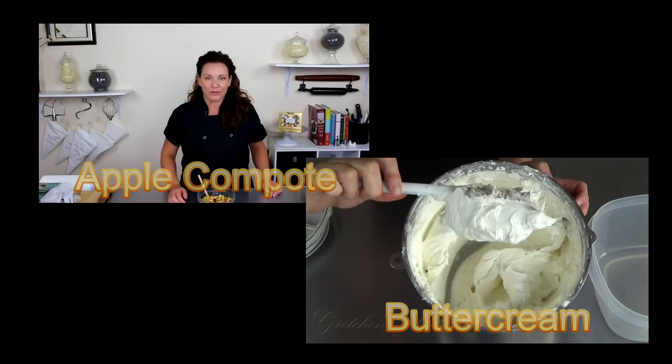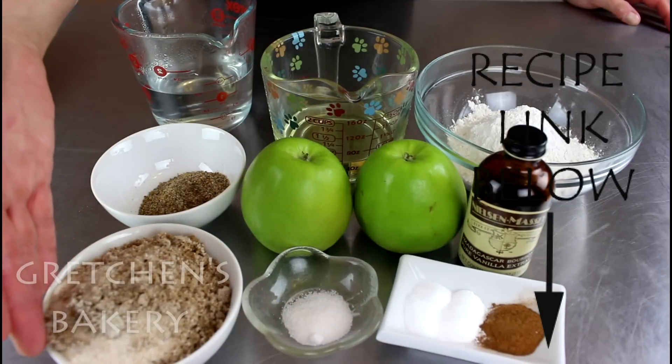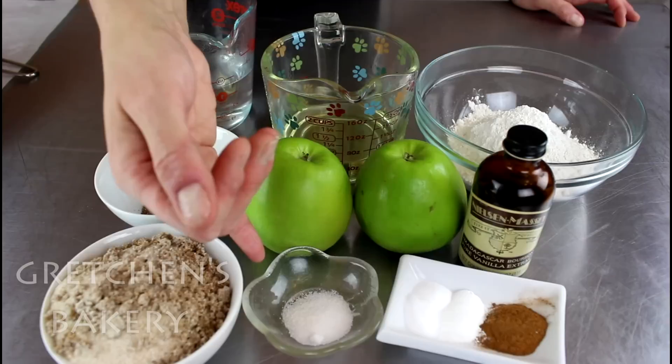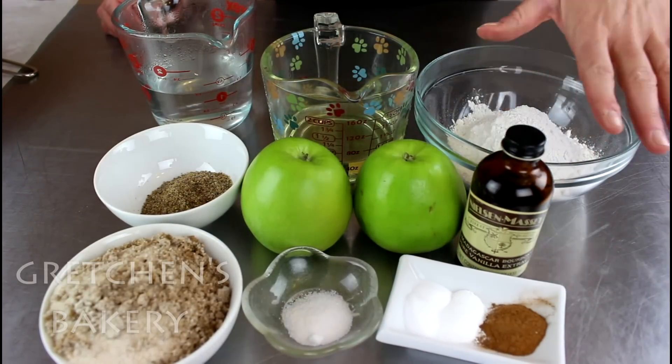First, check out how to make the apple cake layers. You will need a combination of both brown sugar and white granulated sugar, flax meal and water, vegetable oil, apples of course, salt, baking powder and soda, cinnamon, vanilla extract, and flour.